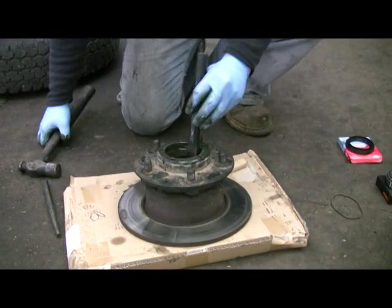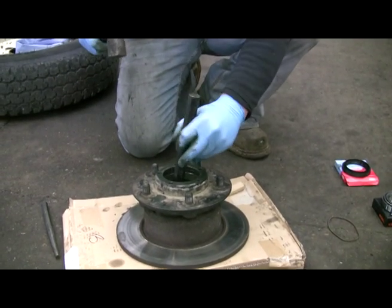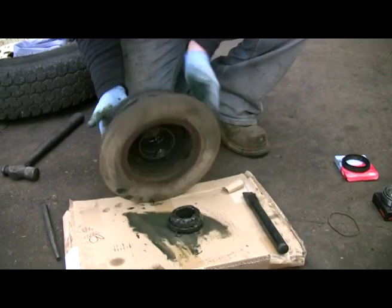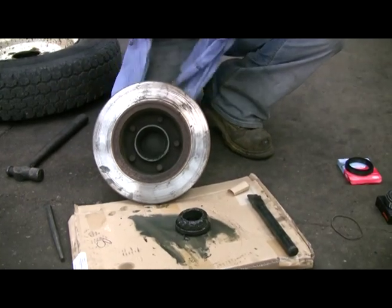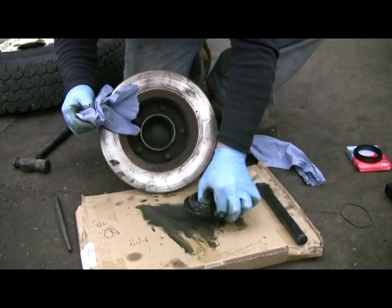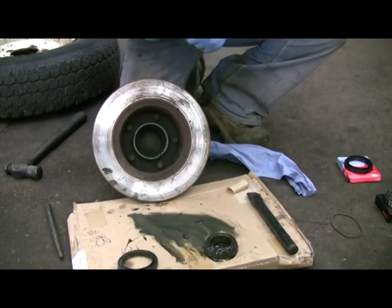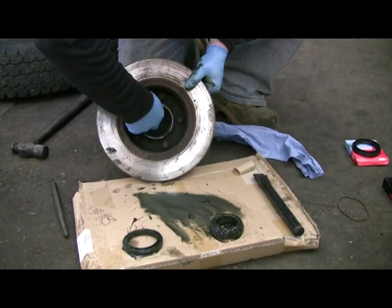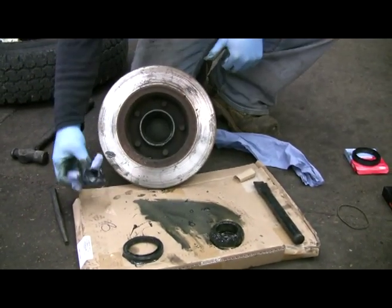So what we do is with our hammer and chisel, stick it in the front, give it a whack, and then out it comes. Here's the old bearing and seal — we know what they look like, so I've just showed you the new ones. In here is the track which we'll have to knock out. I'll clean it up properly so we can have a proper look.